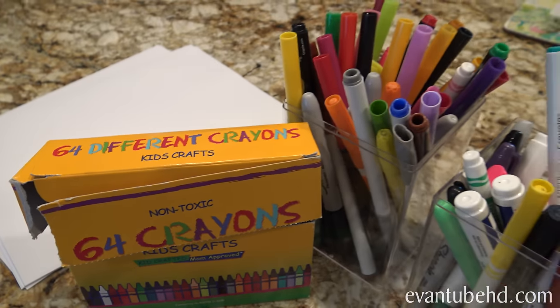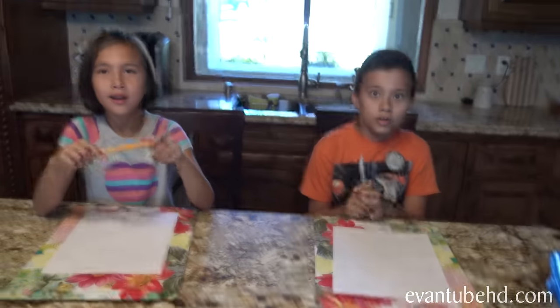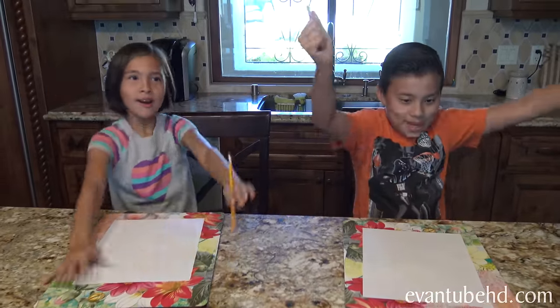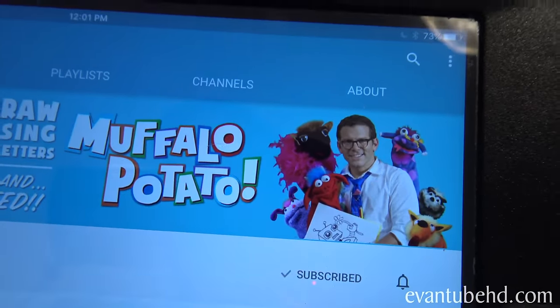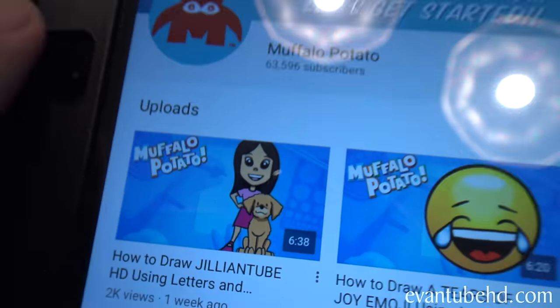Good morning everybody! As you can see we have all the art supplies out because we are doing another drawing video. Our friend John over at Muffalo Potato just made another video called 'How to Draw Jillian Tube HD Using Letters and Numbers.' He said let's draw a big S for her long hair. Yeah, Jillian chopped her hair so you can modify it — you can either do it the old way with long hair or draw her with short hair.